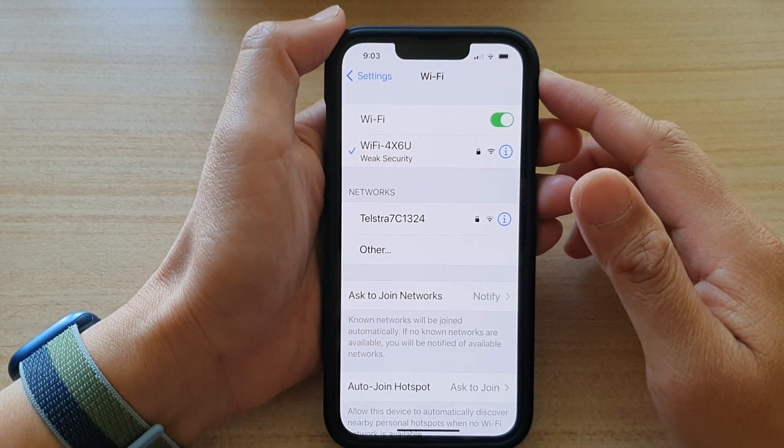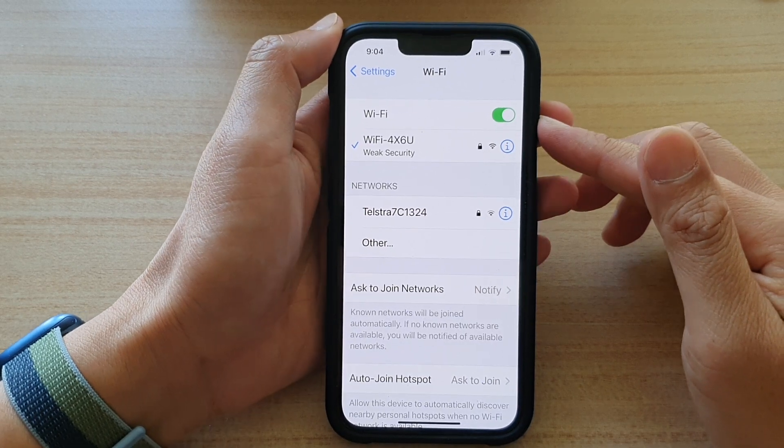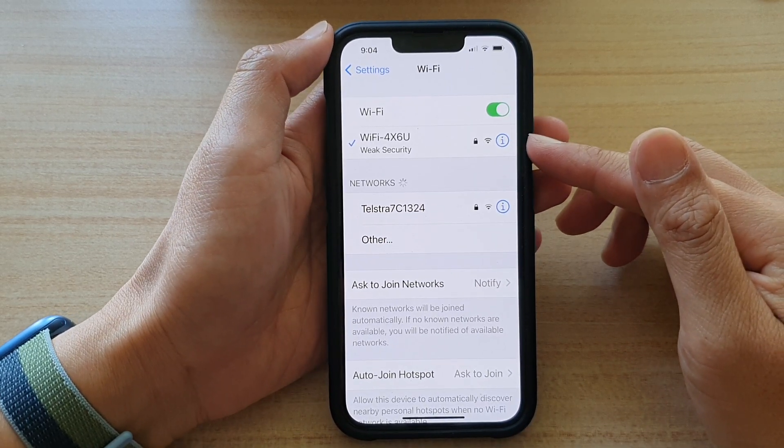Hi guys, in this video we're going to take a look at how you can forget a Wi-Fi network on the iPhone 13 series.